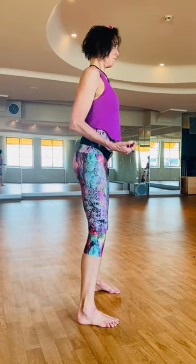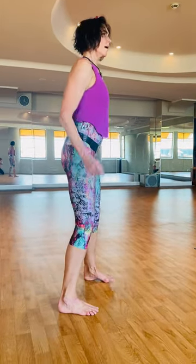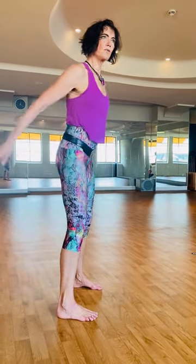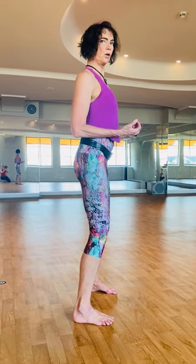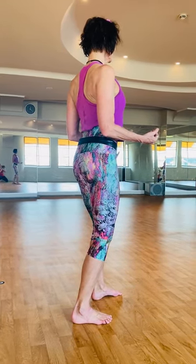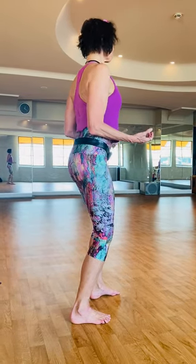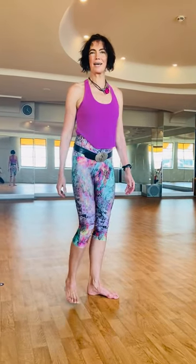So when I do this ready position for the blocks and punches and all the funky stuff that we do, I always take a moment to connect to that micro movement, pulling the shoulder blades down, in, and then to sense that support from behind.